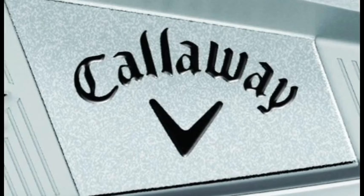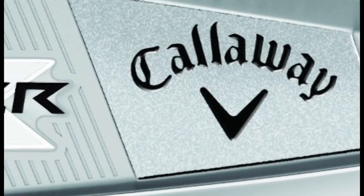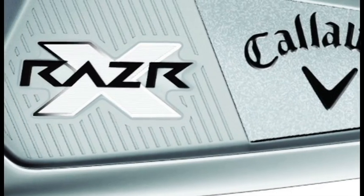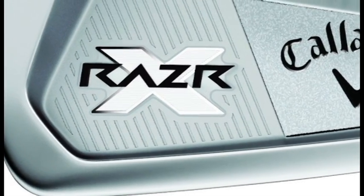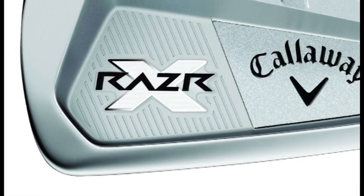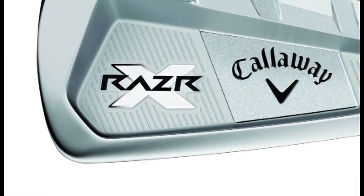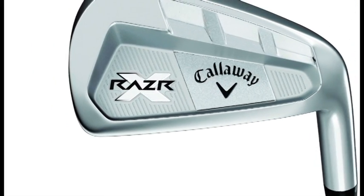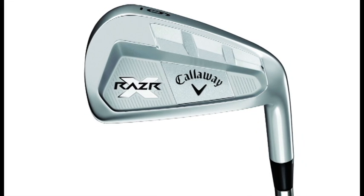This Callaway Razor X iron certainly suggests that. The Razor X forged iron, as the name suggests, is a forged head. In recent years, there's been a lot of advances in forging techniques. Manufacturers can actually forge cavities into the back of club heads, whereas before that was only really possible with a casting process. So this forged iron has a bit of a cavity in there, and what that does is spread a little bit more weight around the perimeter of the club head, so even as a better player, you're going to get a little bit of forgiveness in here.